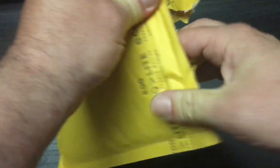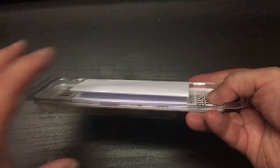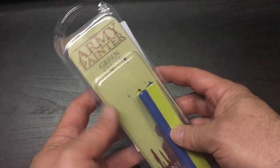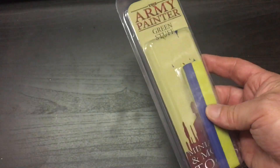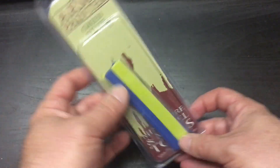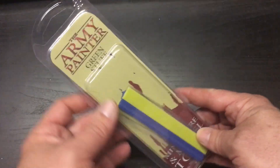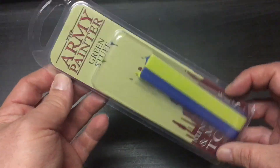Hey guys, welcome to the channel. I'm going to show you how to do some sculpting on a model — in this particular case, adding flames to the body of a car I'm building for Gasland. I picked up this package of green stuff.